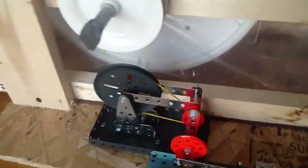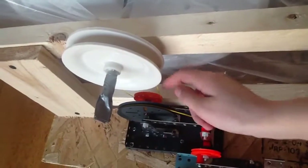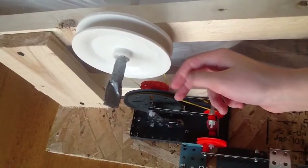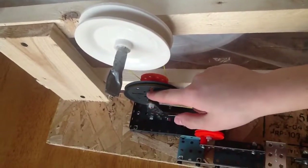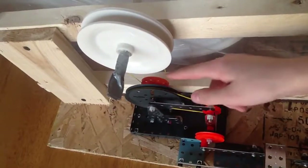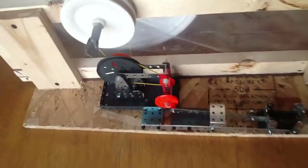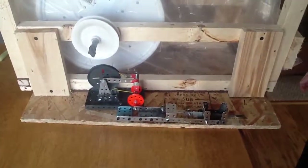This pulley right here — if we change this little one right here for that, and had the exact same wheel right here, so it's just two big ones — we'd have a lot of power. It won't be going as fast, but it won't stop because of the density of what we're cutting.